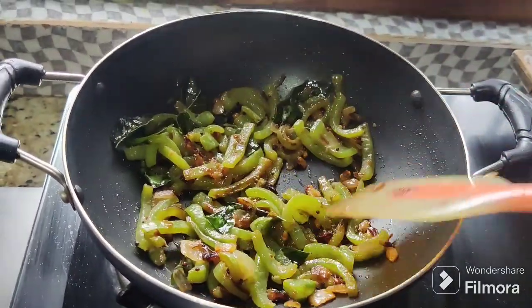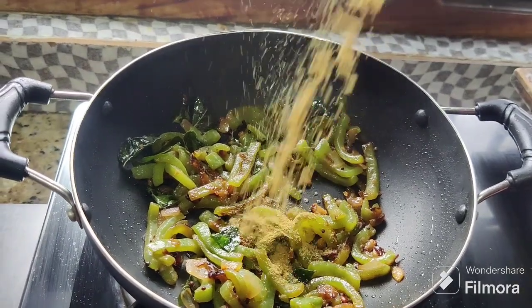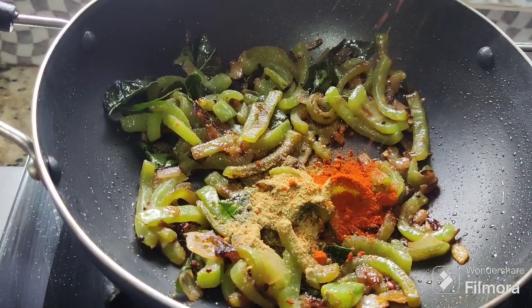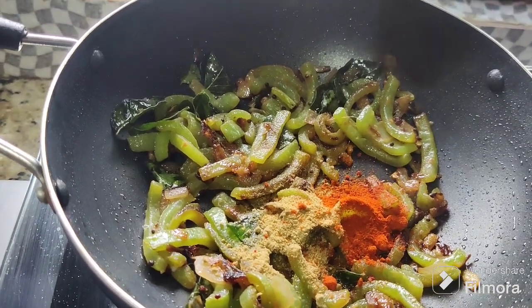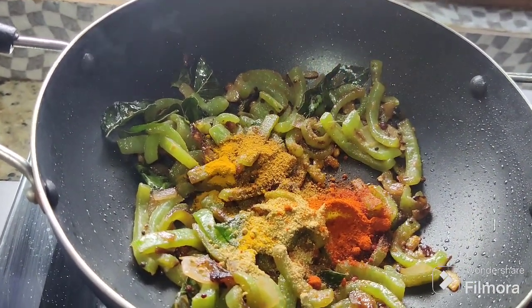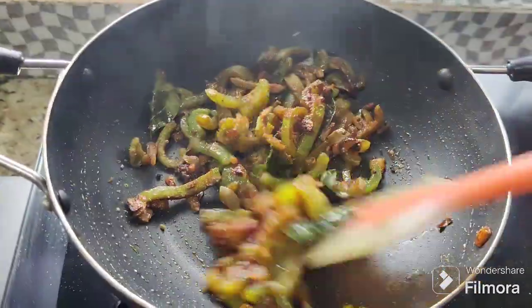Close the lid a little. You can cook it as well. Now add 1 spoon of milagai tul, 1 spoon of garam masala, and 1 spoon of ginger. Mix it well.